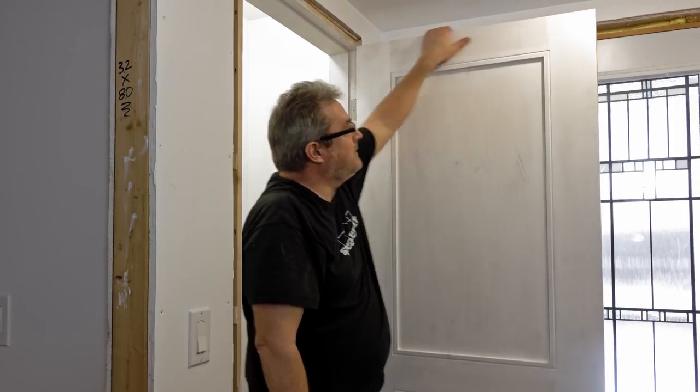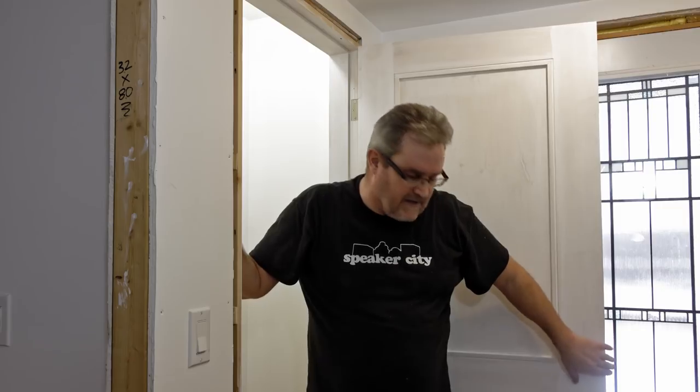That wraps this one up. I've got more to do with this door — I still need to ease the edges and finish painting it since it's just primed right now. I'm going to wait until spring or early summer for that, take all the doors off in the house, bring them outdoors, and spray them all a couple of coats for a nice even clean finish. I've also got to put the hardware on, but that'll be the subject for another video.